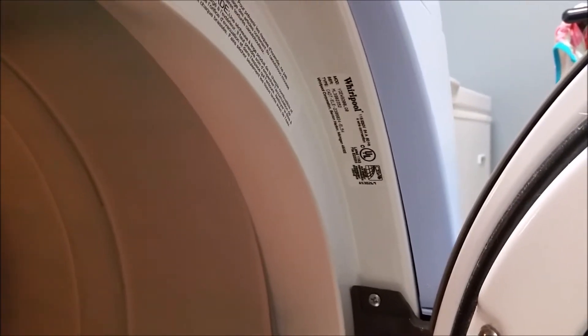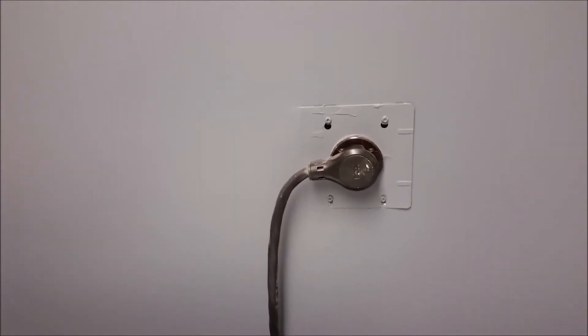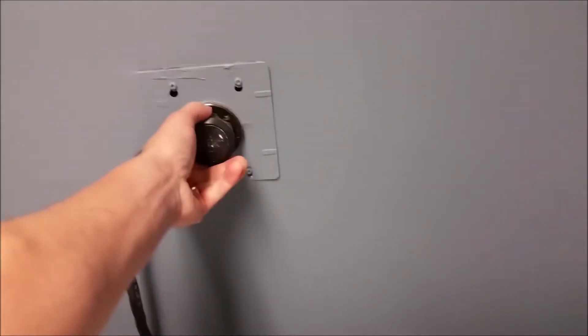The first thing we always want to do when working on anything is unplug it to make sure we prevent any electric shocks. Next, we want to remove the bottom panel. To do that, we just need a quarter-inch hex bolt driver — there are two hex bolts, one in each corner. Once the hex screws are removed, the bottom panel should just drop and slide out.